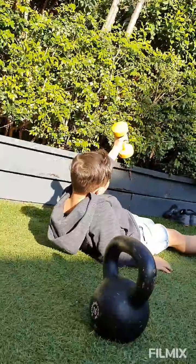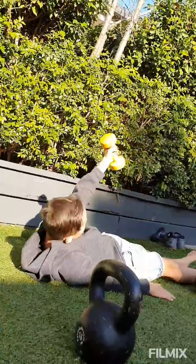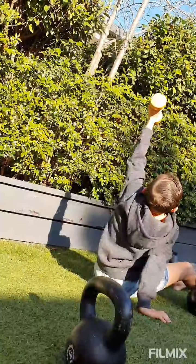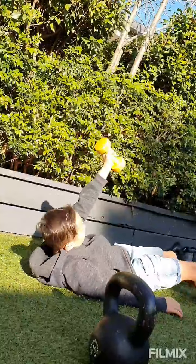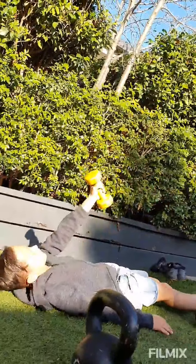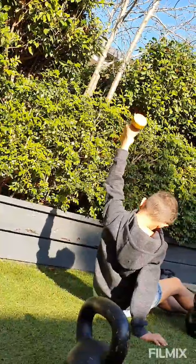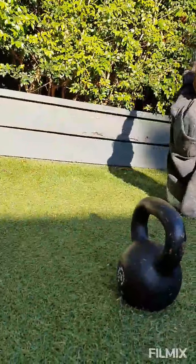One. Good boy. You're going to get strong. Arm above the shoulder. Three — that's it, hand above the shoulder. Arm against your ear, you can do it. Four. Be strong. Good boy. Five. Is that against your ear? Not bad for first time. Five.